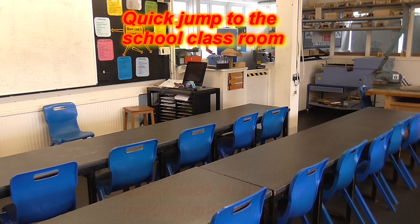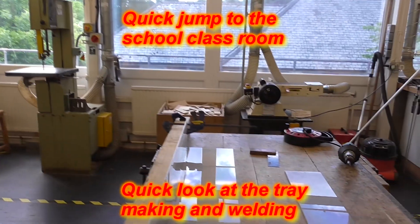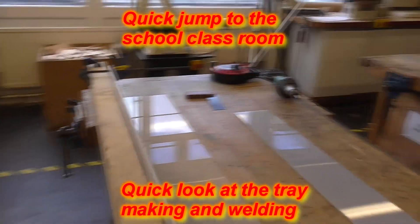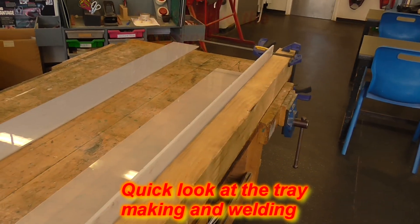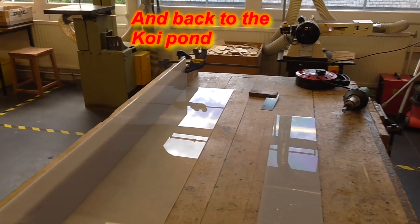So welcome back to the classroom. I expect it's a good few years since a few of you have been in our classroom, but we're back here today and I'm welding up the last tray. I've jigged up the first side here on the tray, got the gun warming up, and we'll go around and tack the two sides then the ends on — one divider or two dividers in it — and then I'll seam it all up and weld the strips in. But first off, let's get this tack together.